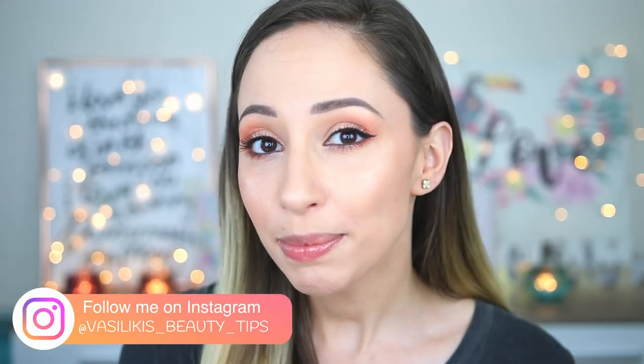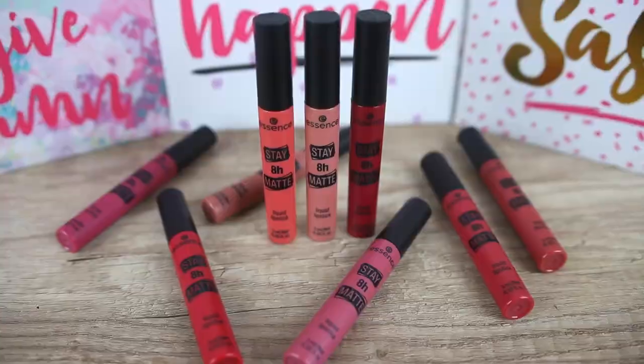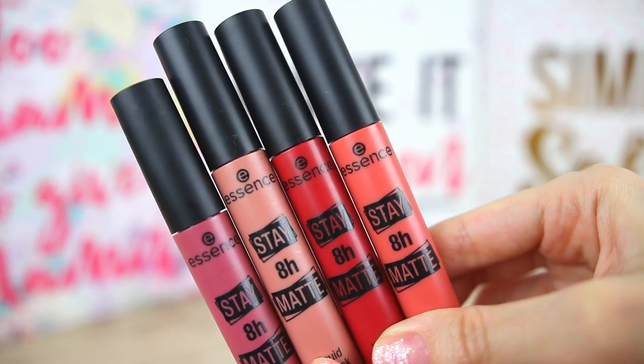Hi guys! In this video we are going to be testing the new liquid lipstick by Essence — the Stay 8 Hour Matte Liquid Lipstick. You can find this one in 9 shades and the cost for each one is $4.99. If you live in Europe you can find it for $2.99. I'm going to do lip swatches for all of them and also a full day wear test to see if they can actually last 8 hours. They also claim that these are quick-drying and transfer-proof.